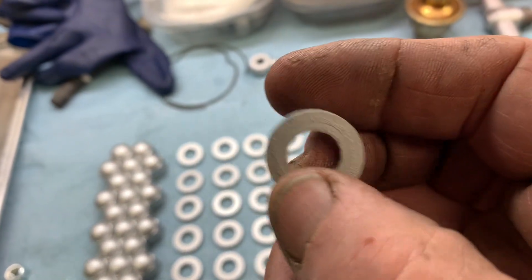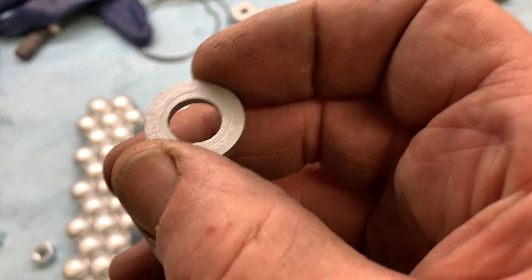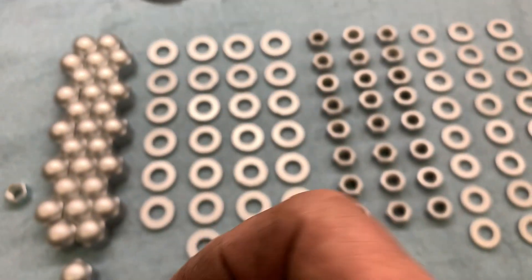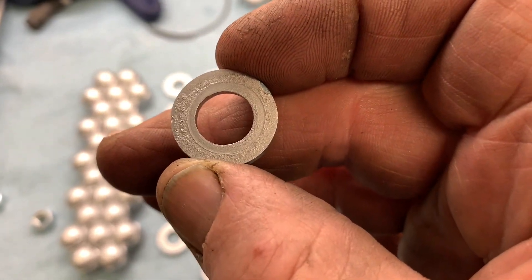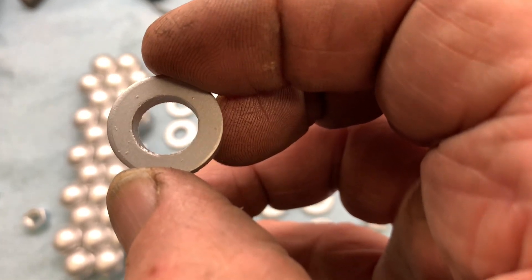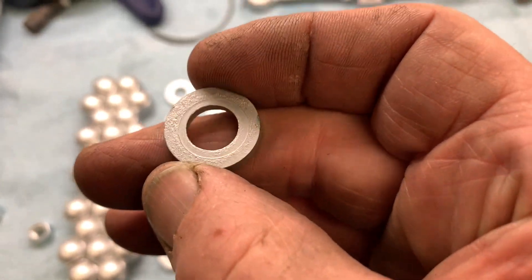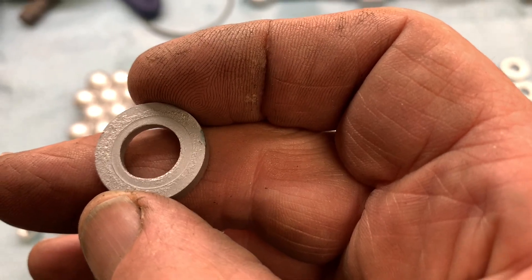These are the washers that go underneath the acorn nuts and they serve two functions: first as a washer so the acorn nut doesn't bear down against the cylinder head, and secondly as a seal. For all the washers that are sealing the water jacket, I will put Hylamar on the seating side and place it down to get a good sealing surface. That's why you have acorn nuts — if you just had a regular nut, coolant would leak up past the thread. If a washer face is really bad, I'll hand lap it to knock off the high spots and ensure a good seal.